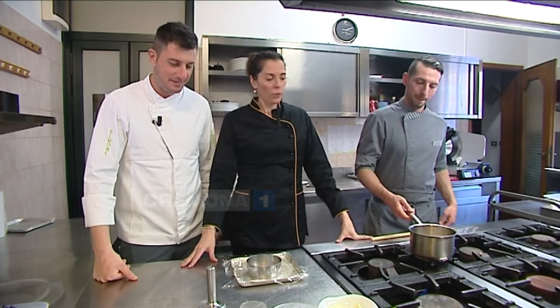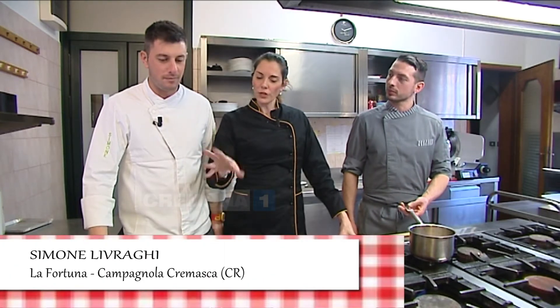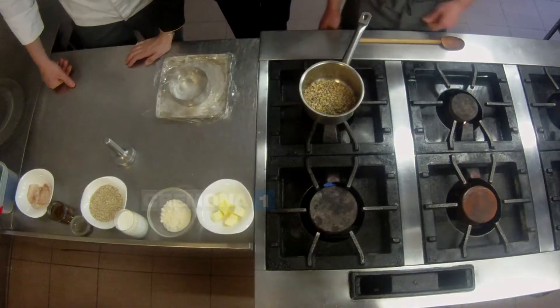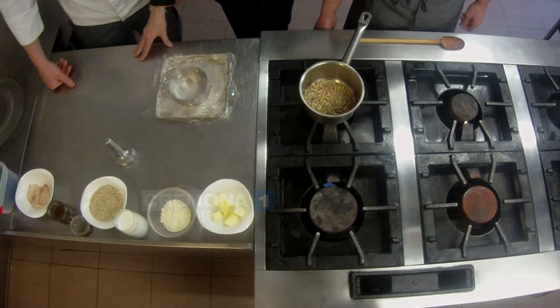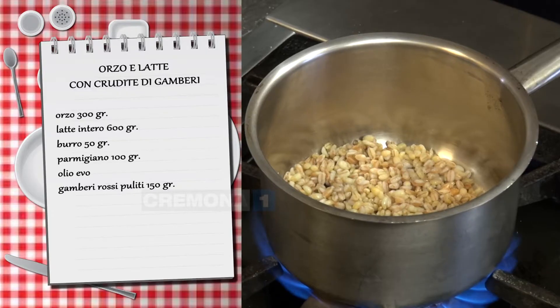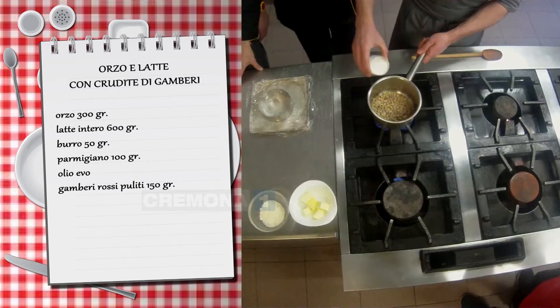Simone, che cosa mi prepari di primo piatto? Il primo piatto di oggi è ancora pesce. Andiamo a fare con l'orzo, che è il cereale più antico, cotto come un risotto. Quindi Stefano è già all'opera con olio extravergine e orzo già in pentola.